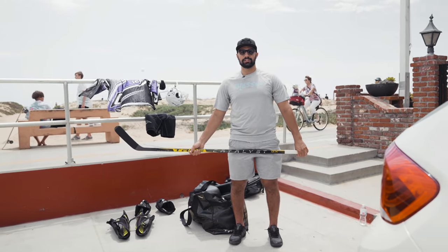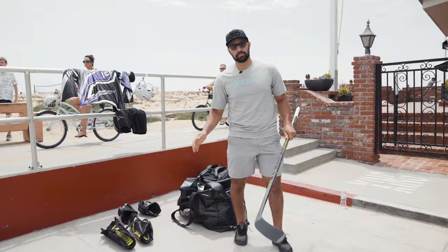What's up everyone, John Schiavo here in beautiful California. We're gonna go over all the equipment I'm using right now in the roller season, from stick to everything in my bag. Let's go through it.